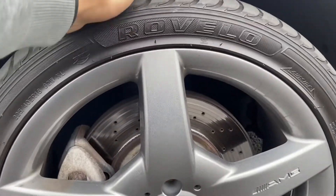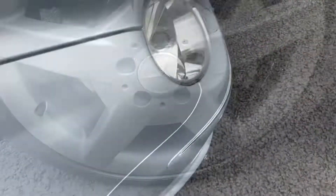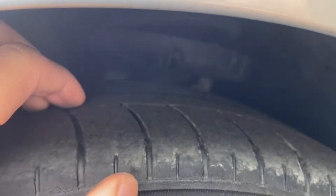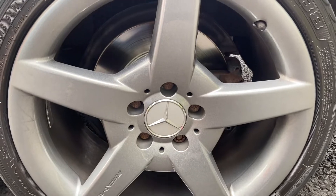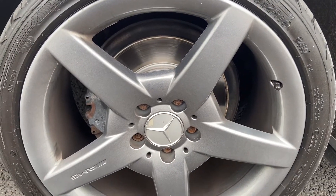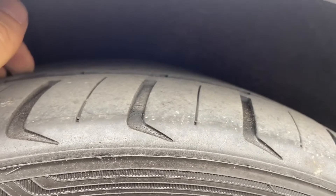Front right alloy is clean, that tyre's about 4mm. Front left alloy looks clean, that tyre's about 1mm. Rear left alloy isn't too bad — there's a bit of a nick on the bottom of it, that tyre's about 1mm. Rear right is pretty clean overall, that tyre's about 2mm.